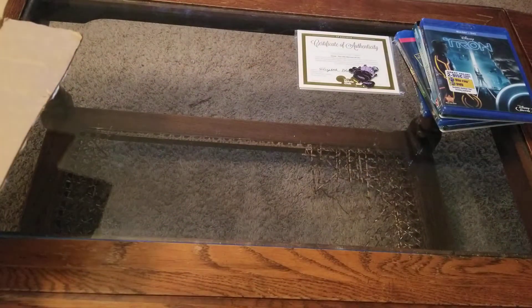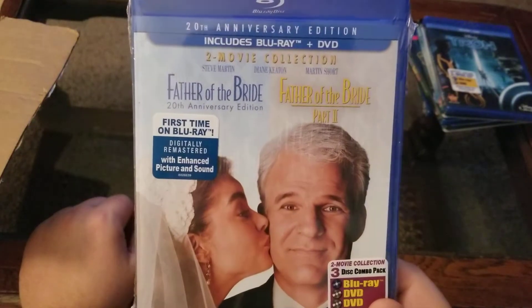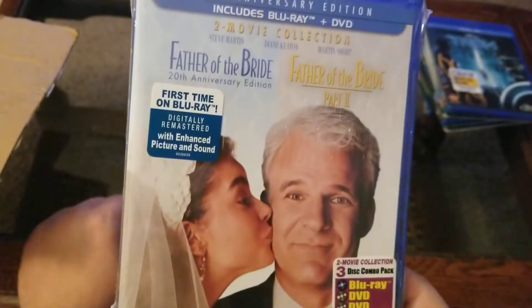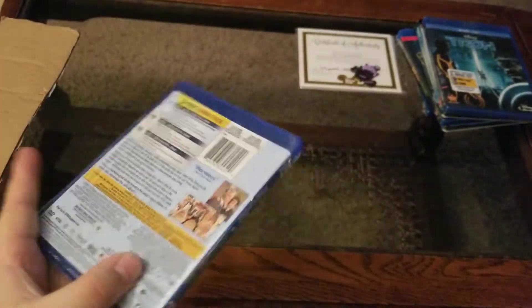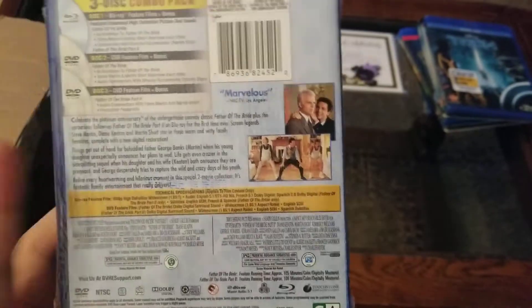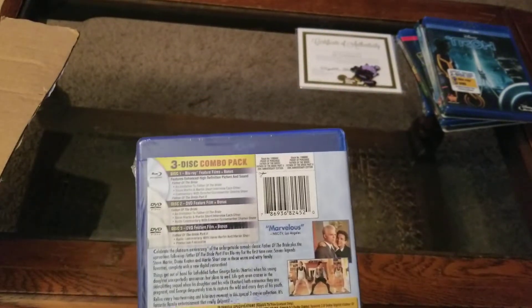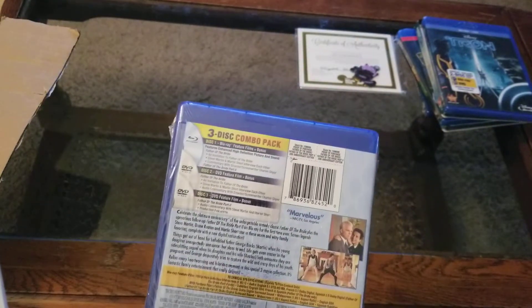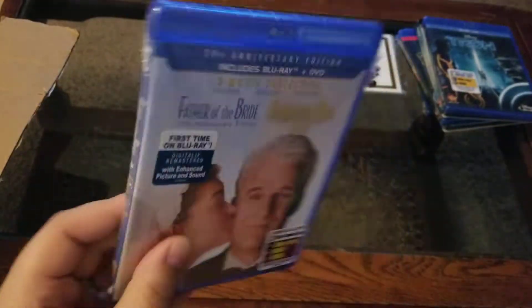Next up is not a Disney title, but one they offer through their store — these are excellent movies. Father of the Bride and Father of the Bride 2, a two-movie collection. Includes Blu-ray and DVD — so it's a three-disc pack, first time on Blu-ray. These movies are hilarious. My wife and I watched them about two summers ago and I wanted to grab this Blu-ray double pack ever since. Father of the Bride was $6.78, Tron was $7, and Toy Story of Terror was $7.